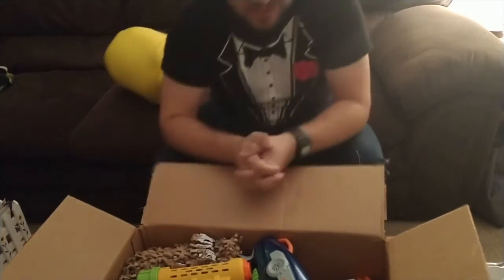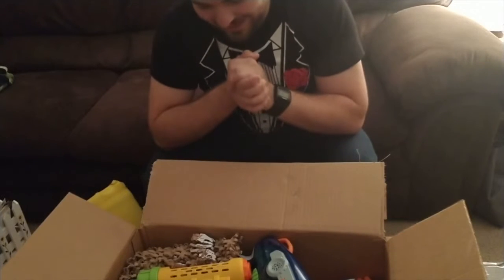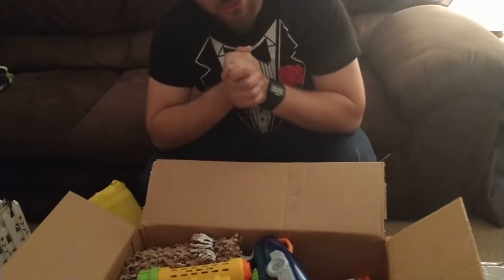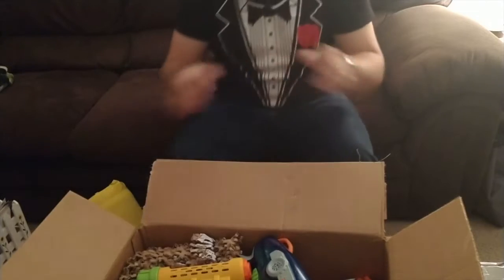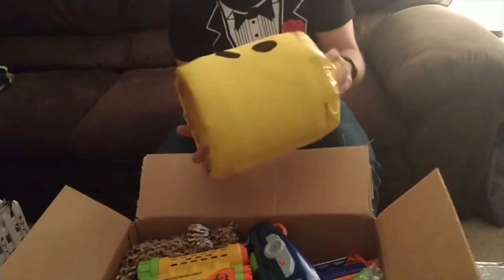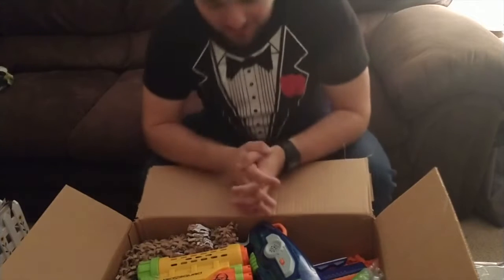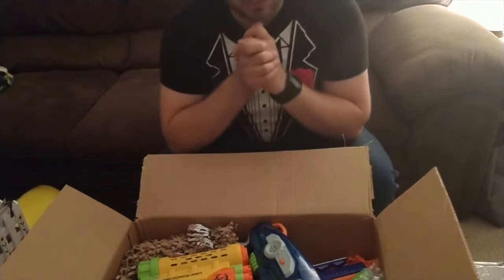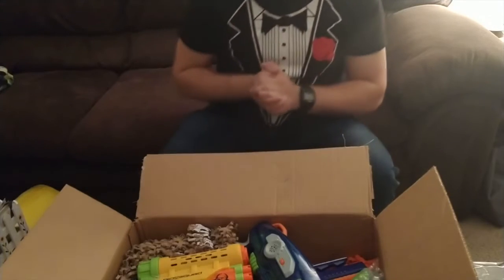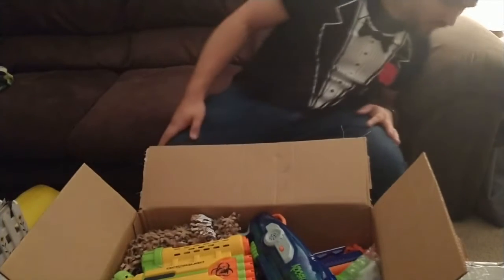Hello everybody. It's Maniac for Bricks and we're here today with another mail haul. Since we're in the month of October, I thought it was only appropriate that we try to make a slasher perspective thing. I've already had that for a while as a Halloween costume and then as a fun thing for Philly Brick Fest. We've got a whole bunch of packages here from Facebook Marketplace, eBay, and a friend of mine from Instagram.